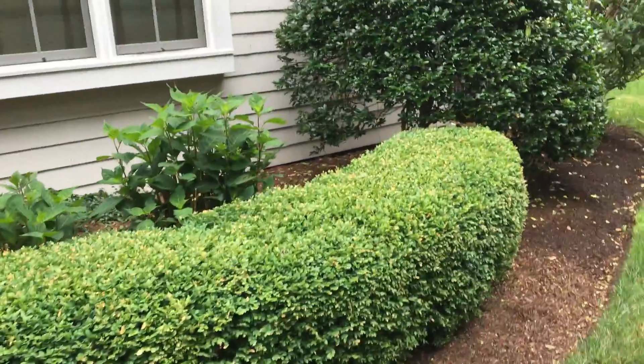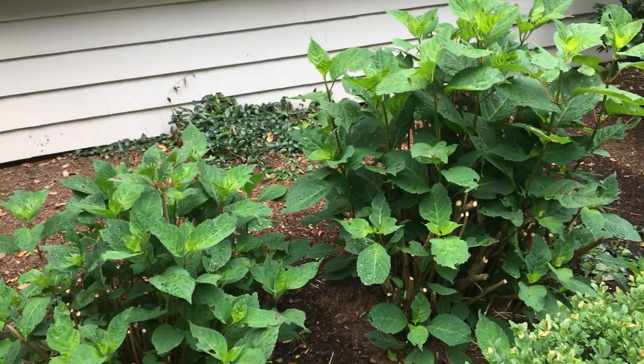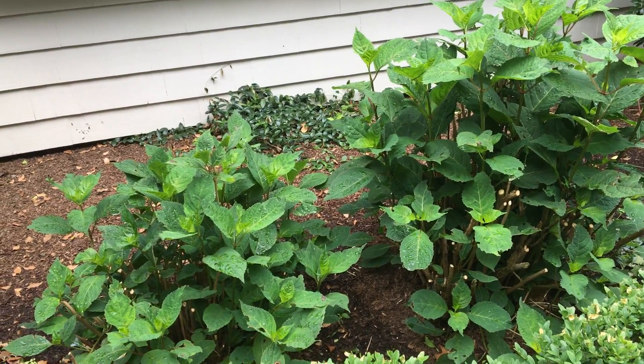This is Batista, the second video. These are macrophylla hydrangeas, also known as mop head hydrangeas, and they have the big four-inch circular blooms.